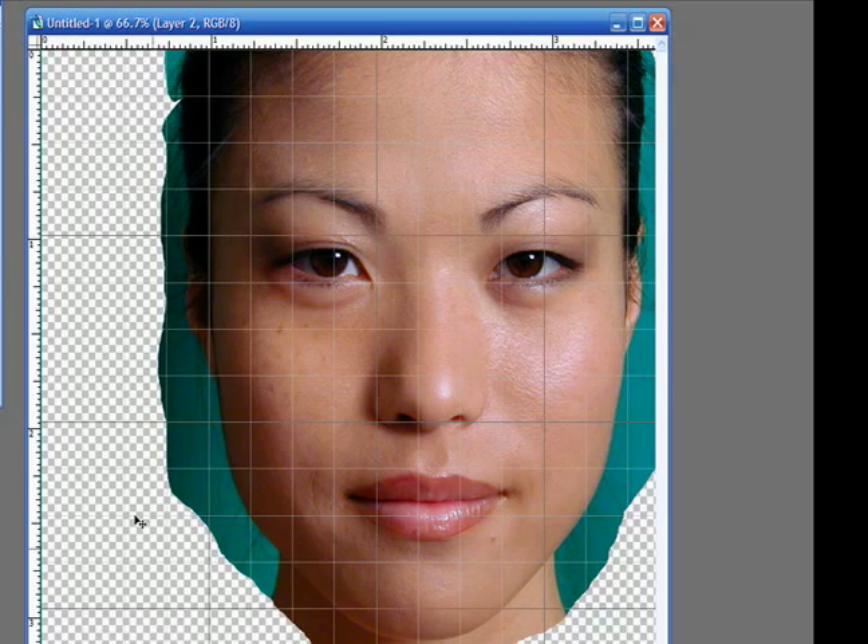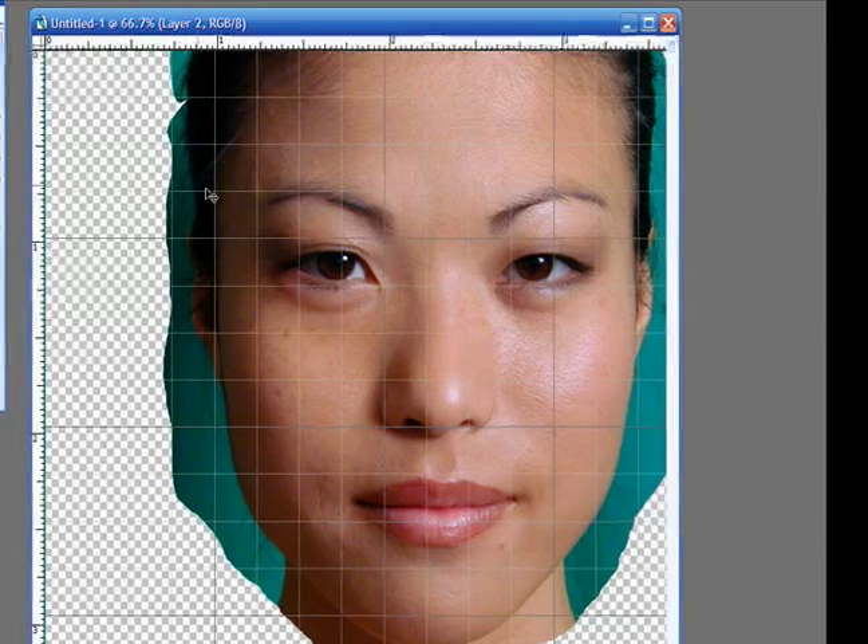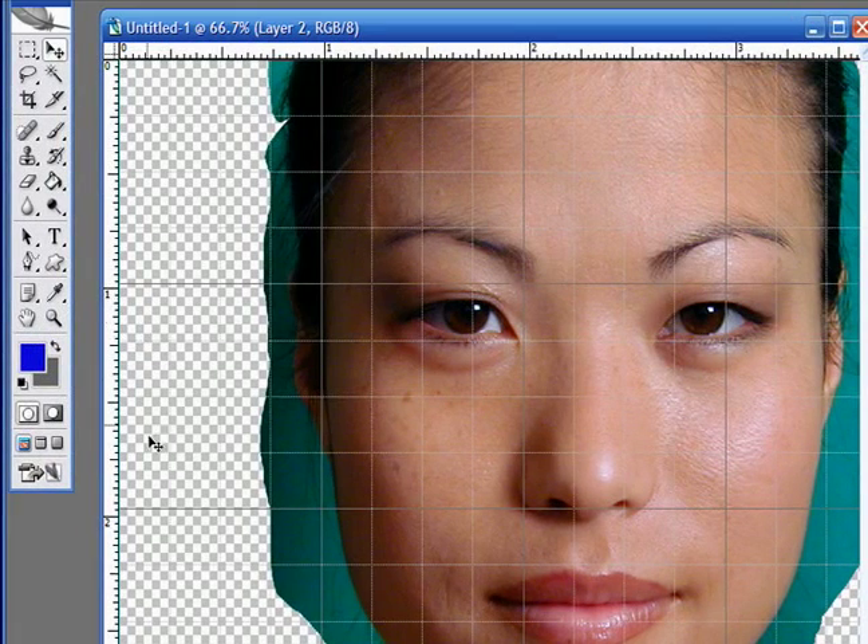You'll notice that off to the sides here we have quite a bit of white space, and of course we have that green background. We can knock out the green background in Photoshop or another program. But what we'd have to do with this white space is paint around the image so that it blends into a skin tone.